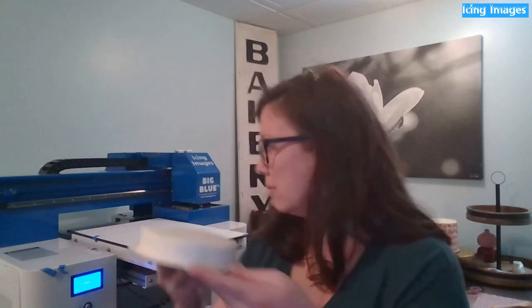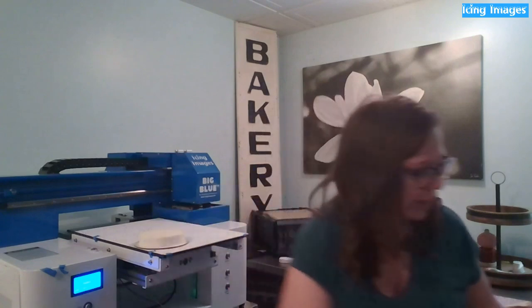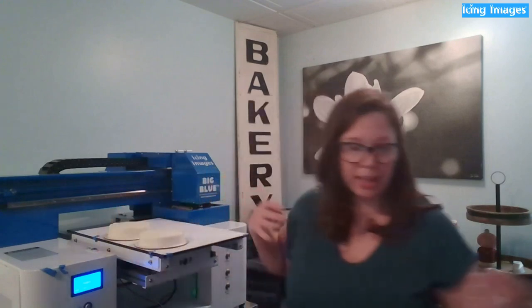The guide ensures my image is going to be centered on the cake. I've got five cakes tonight and I just center each one right there on the template.